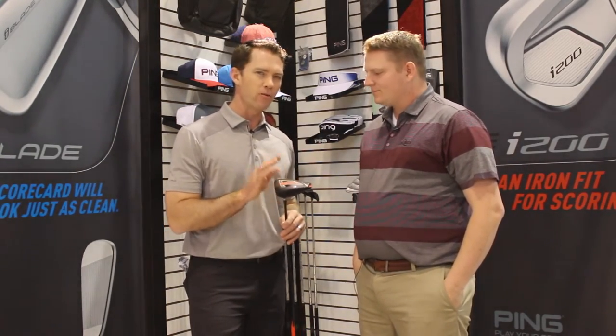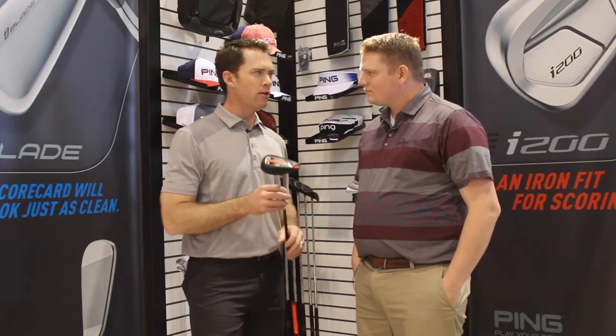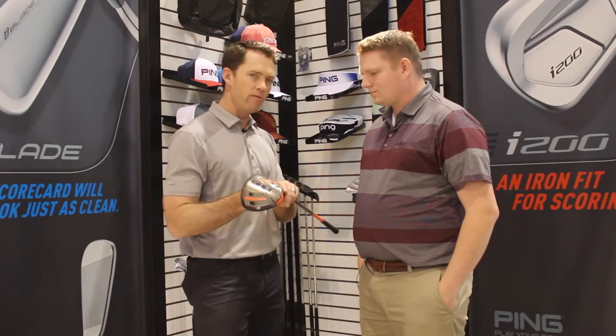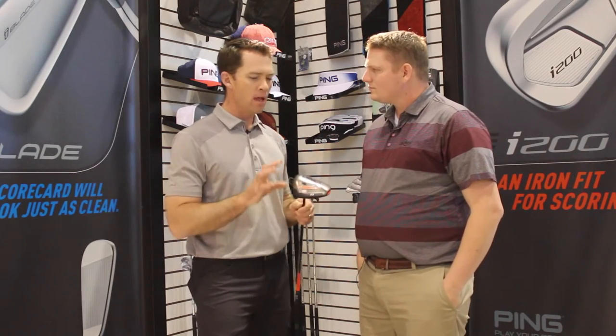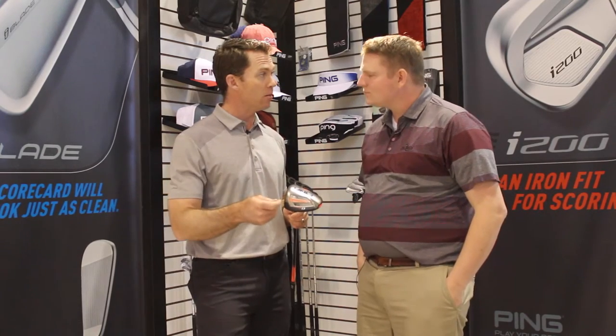We have a driver here that's fully optimized for their swing speeds, their launch, their delivery mechanics, their strength levels, how they generate speed. We did a lot of research on the length of the club. It has a very lightweight shaft. The head weighting has been minimized to help them get faster club head speed and more closure.